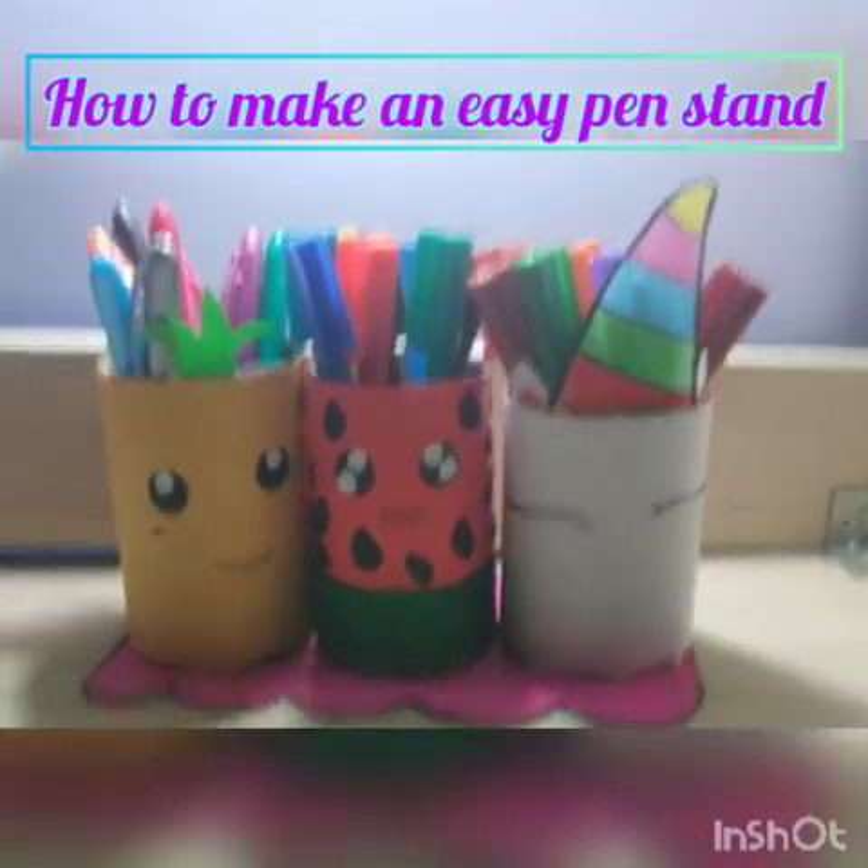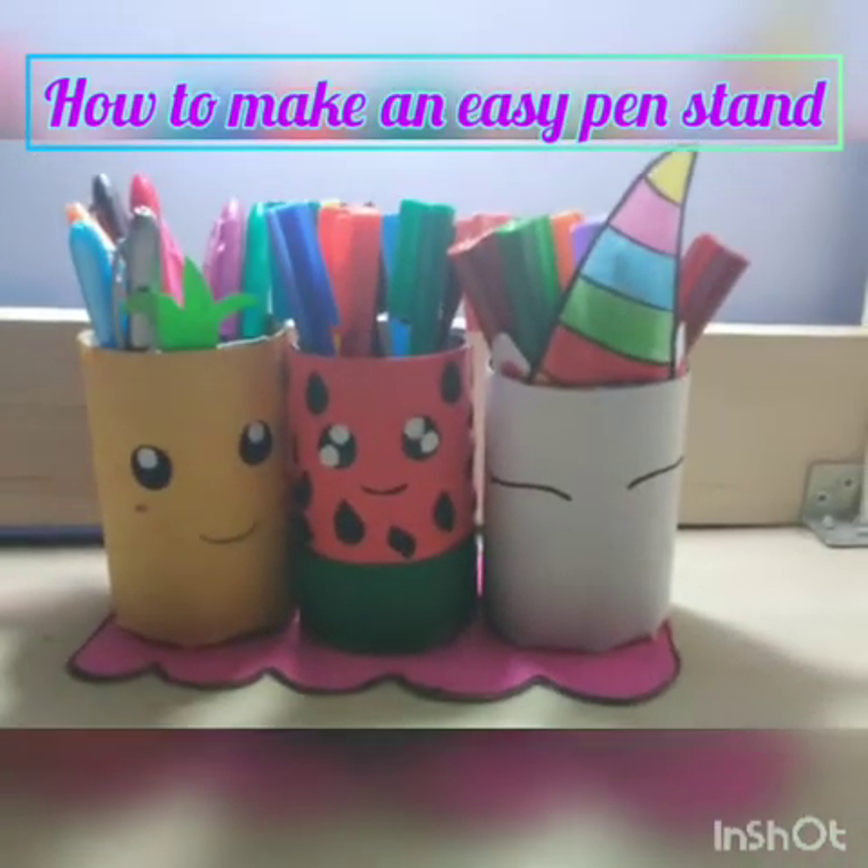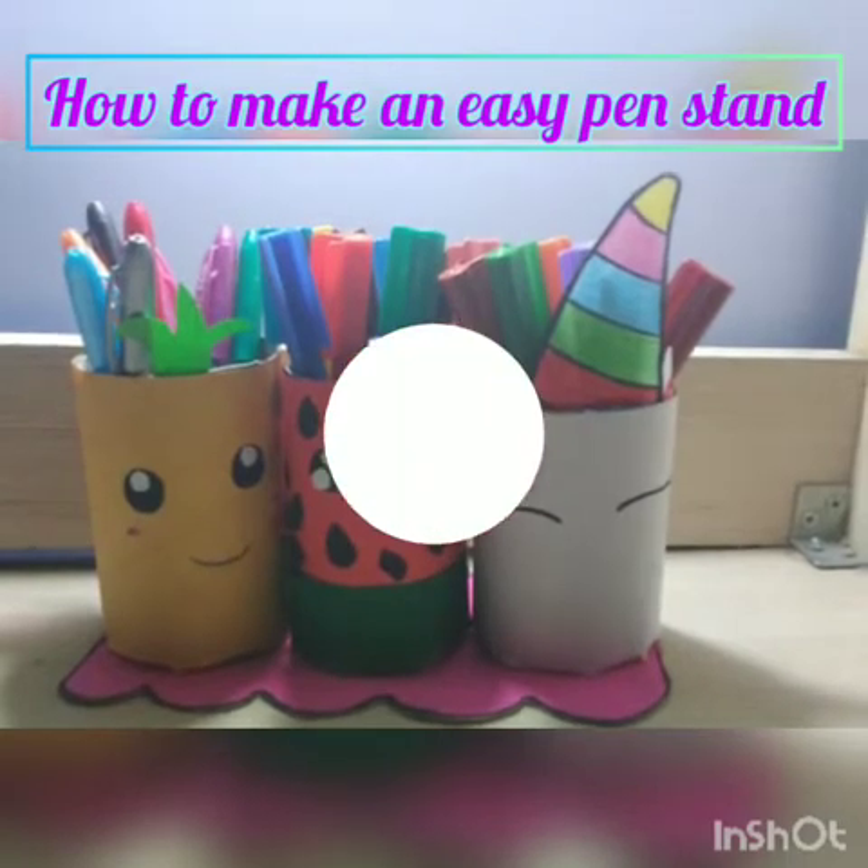Hey guys, it's Finma and welcome back to my channel. Today in this video I will show you how to make an easy pencil stand. So let's get started.